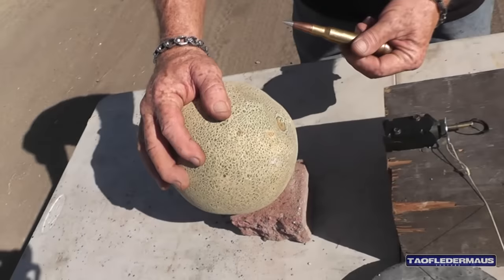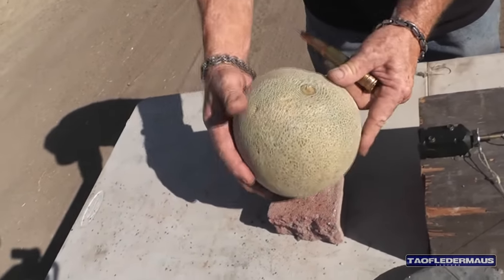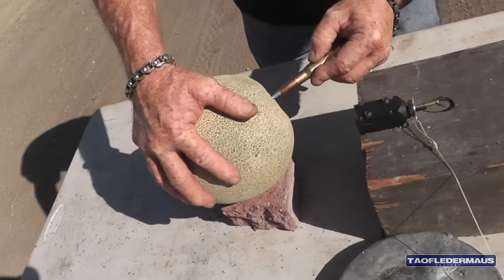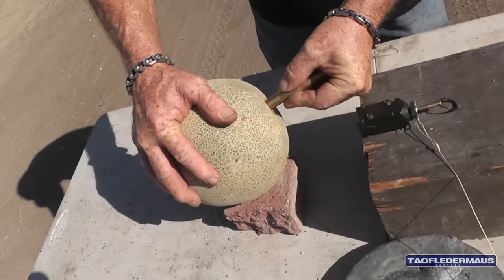The old cantaloupe test. Yeah, this is Carl's cousin. Now we're going to see how much energy it has in a confined area of the cantaloupe.